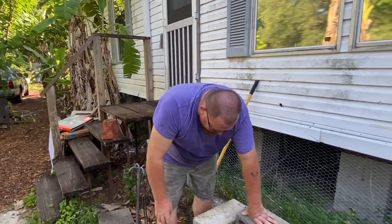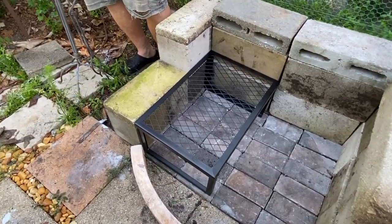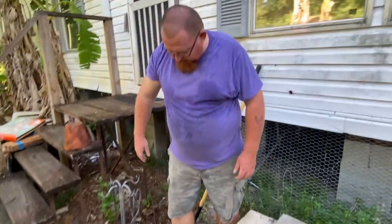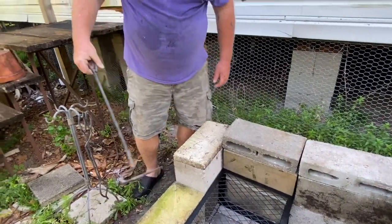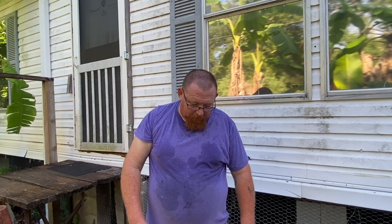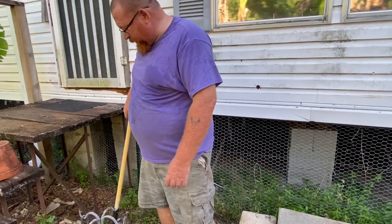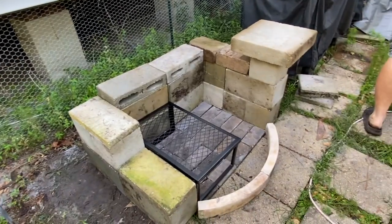I built all of this except for this fire pit, which we picked up at Walmart — it's just a little camping thing. We found the fireplace tools in our pole barn, which will be perfect for the setup. I can move logs with this, use this to rake the coals over. The only thing missing is a shovel to pick up coals, but I have this big old spatula from the grill that will work perfectly.